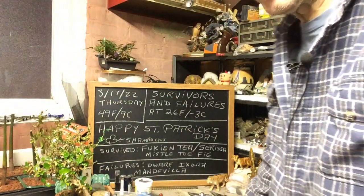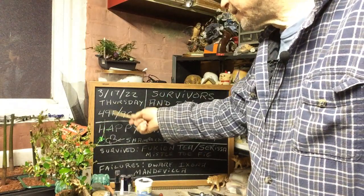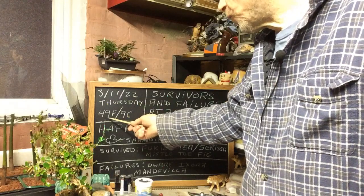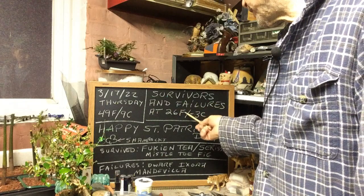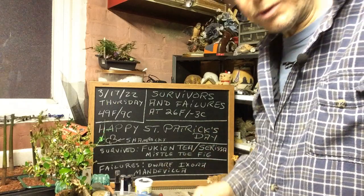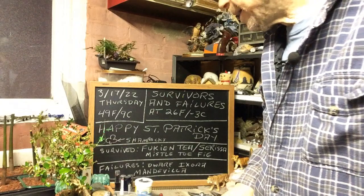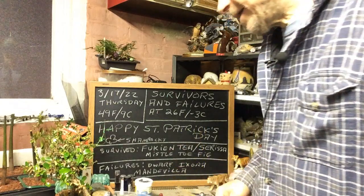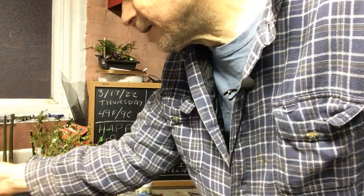Good morning everyone and welcome to Grow and Clip Bonsai for Seniors. Happy St. Patrick's Day today. Today is Thursday, 3/17 of 2022, 49 degrees Fahrenheit or 9 degrees Celsius. I'm going to show you my survivors and my failures — the ones that withstood the temperature of 26 degrees Fahrenheit or minus 3 degrees Celsius when I couldn't bring them in right away, but they survived in the micro climate. And of course, my failures. First, we'll show you my survivors.